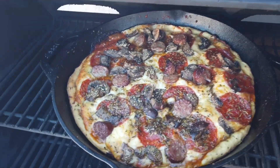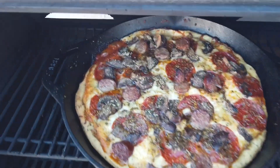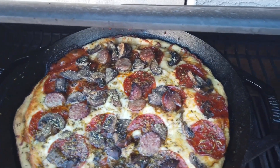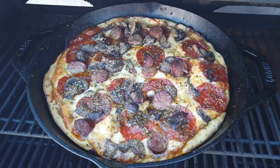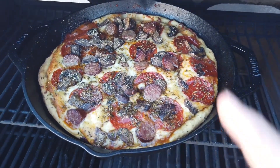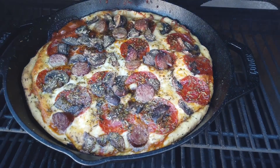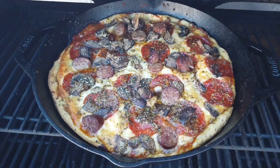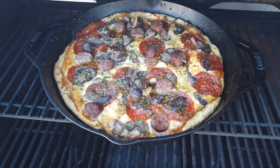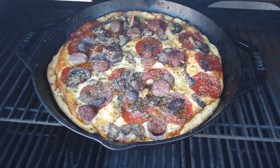Oh yeah, I think that will work! We're going to pull this out, let it rest for a little bit, and have some pizza. Pan pizza in a Lodge 12-inch cast iron skillet — deep dish pizza looking good!